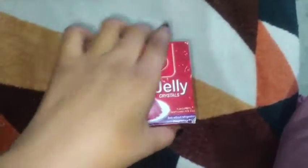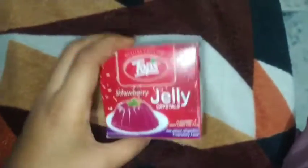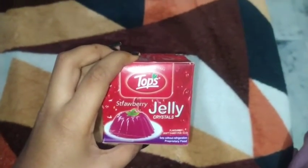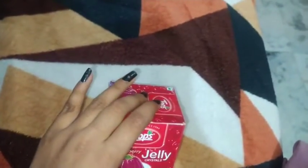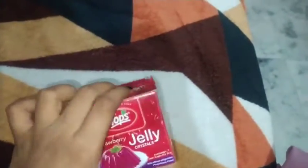Hey everyone, welcome back to my channel! Here is Divya, and today I'm going to make jelly with the help of this strawberry jelly powder, which is very easy to make and it's too much yum — believe me guys, it's too much yum! Yeah, let's get started.